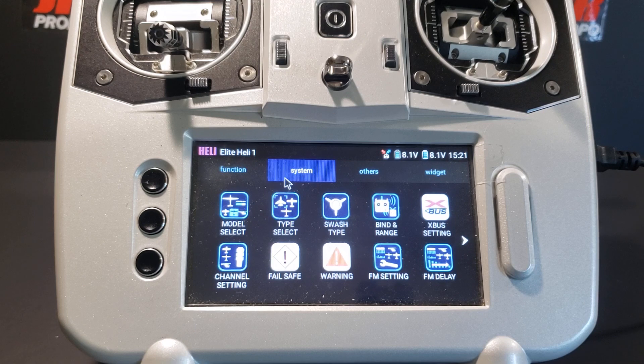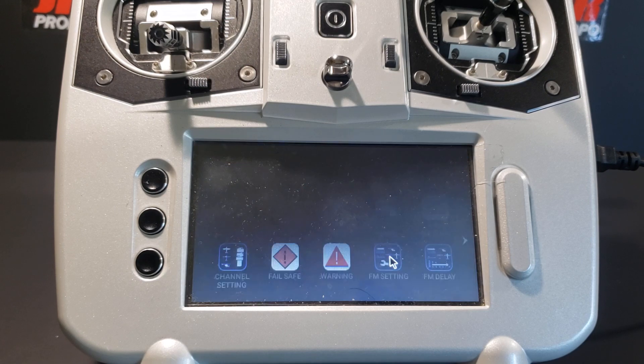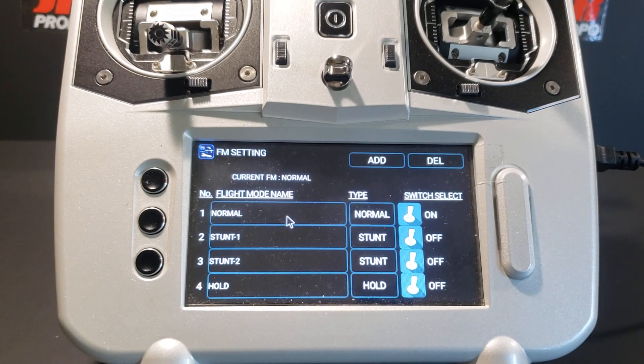We're still in the system menu. We're going to move down to the lower right where it says flight mode setting and touch the button. You are now in the flight mode menu, which allows you to map the flight modes to the switches, rename the flight modes, and add flight modes if desired. There are four rows of boxes on this screen, each allowing access to the four default flight modes: normal, stunt one, stunt two, and hold. We're going to begin by touching the switch icon to the right of normal mode.